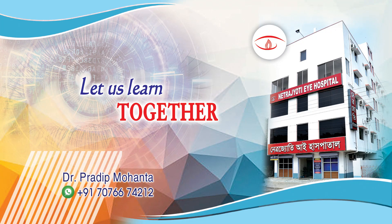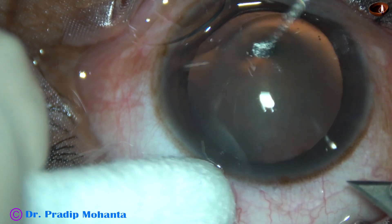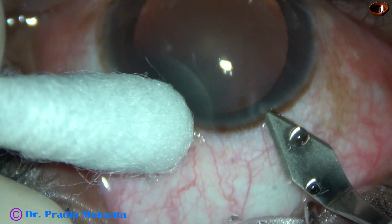Friends, welcome to my workplace at Ranaghat, West Bengal, India. Rhexis ran out in this case. Let us observe how it happened and how the case was managed.